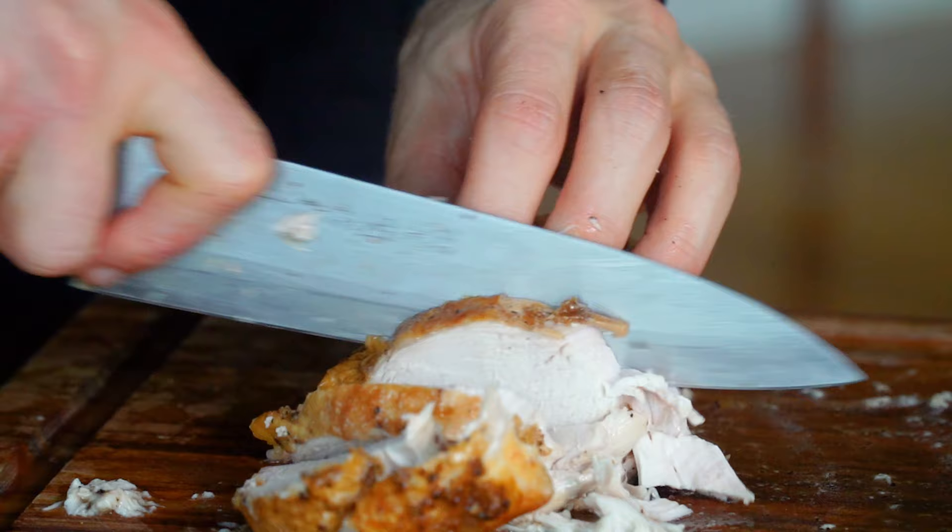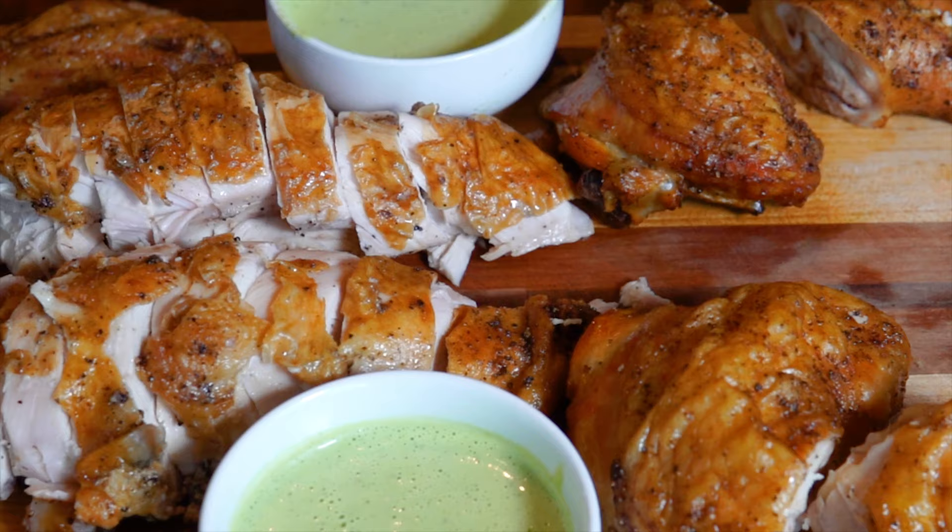Crispy skin, moist and tender meat, aromas wafting throughout the house that make you feel warm inside. That is the beauty of the roasted chicken.